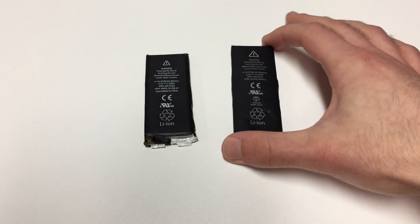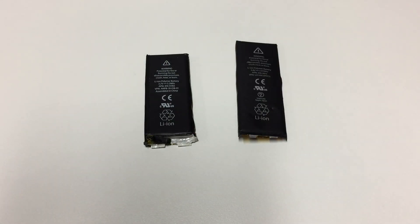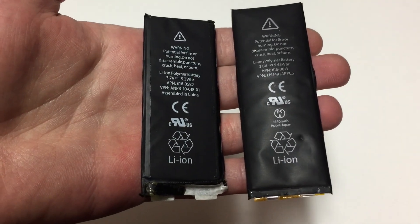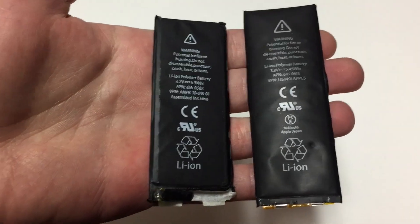If you have a battery like this, especially a newer one, and it is in spicy pillow condition, it should be the only recommendation: get rid of it as soon as possible, because lithium-ion batteries are not a joke. This video is also not a tutorial — it is just for entertainment. And with that, I'm finally free. I don't have to worry about these batteries anymore!